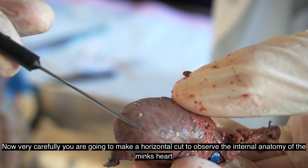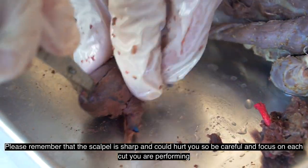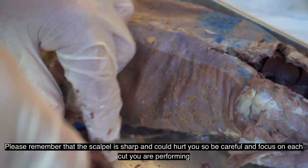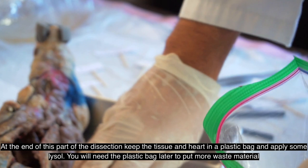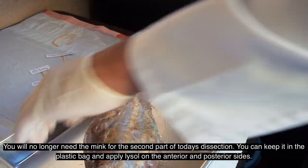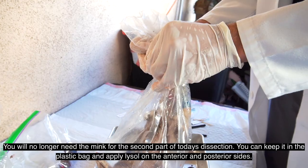Now, very carefully, you're going to make a horizontal cut to observe the internal anatomy of the mink's heart. Please remember that the scalpel is sharp, so be careful and focus on each cut you are performing. At the end of this part of the dissection, keep the tissue and heart in a plastic bag and apply some Lysol. You will no longer need the mink for the second part of today's dissection. You can keep it in a plastic bag and apply Lysol on the anterior and posterior sides.